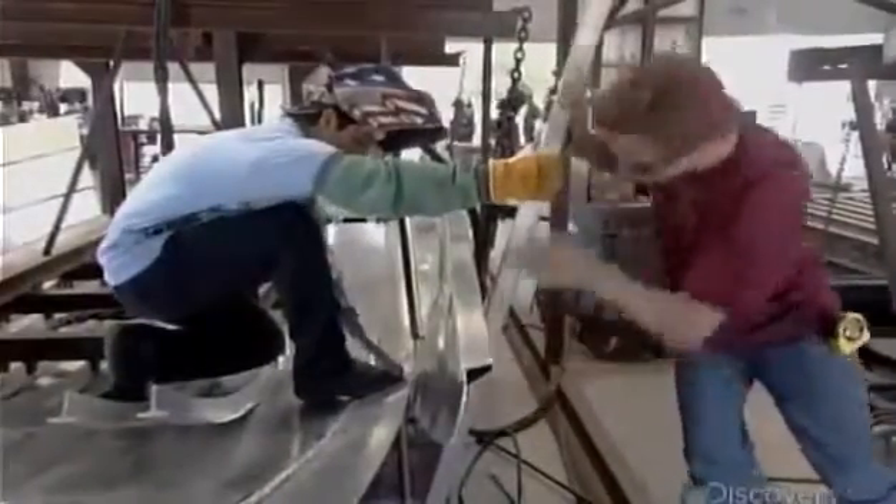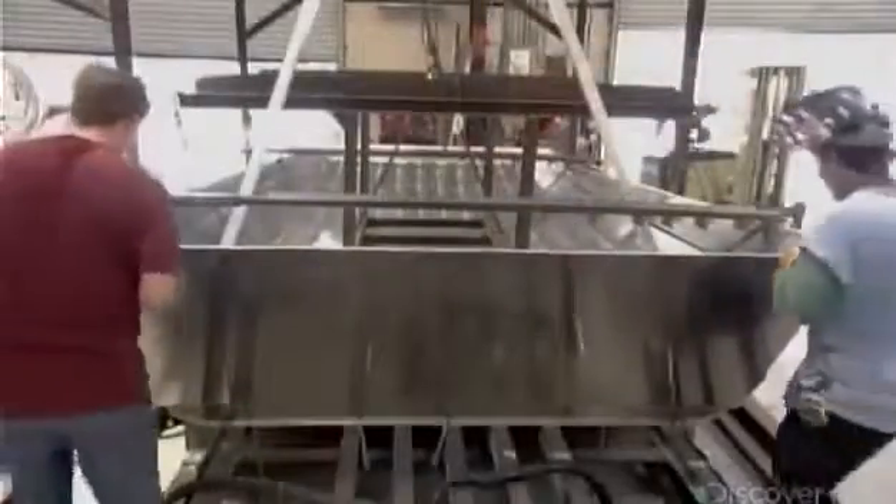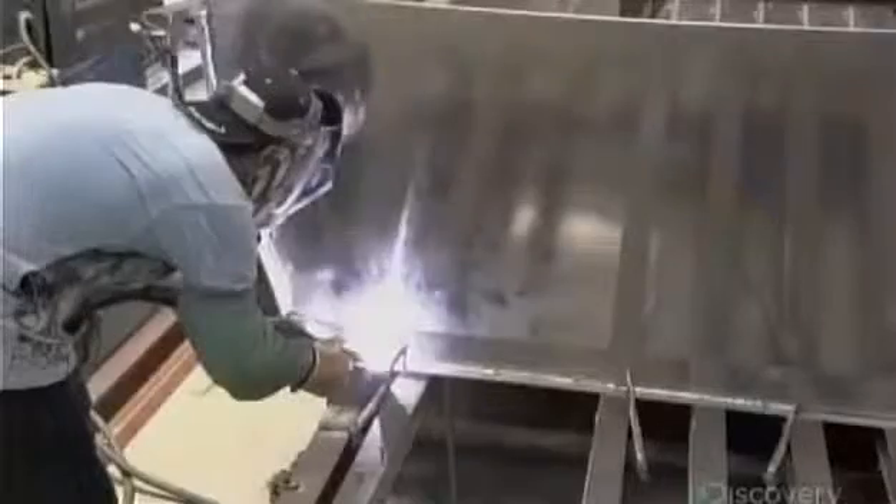At the front, they push the bottom upward before welding, giving the boat a curved bow. They complete the hull by welding on a sheet across the back to form the transom.